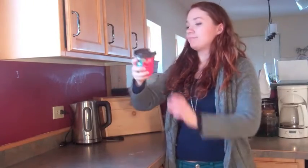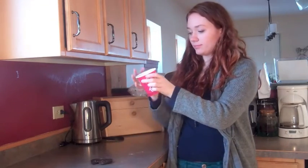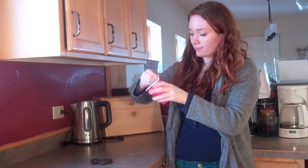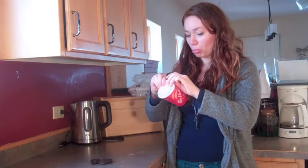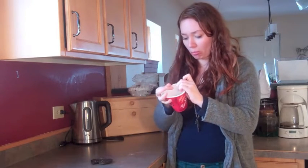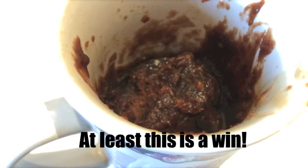Now roll up that rim! It didn't win, guys! Come on all colors, you can do it!